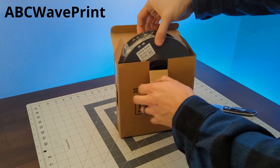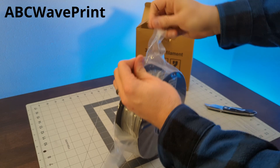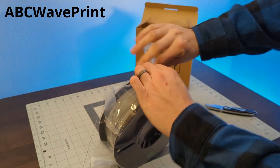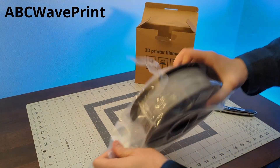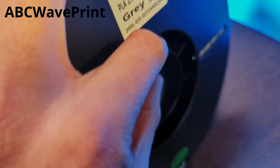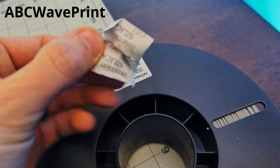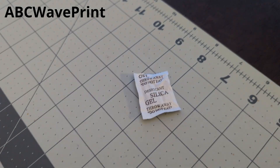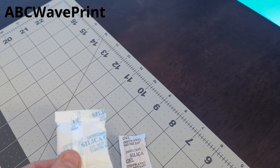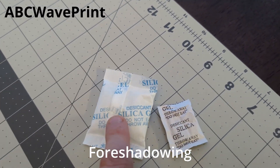Next up is the ABC WavePrint, which is a standard PLA. It comes with a plastic spool and had decent winding. At first I didn't even think it had a silica packet because it was so small and just tucked in along the side of the roll. But look at it compared to a normal size silica packet — so hopefully this isn't a problem.